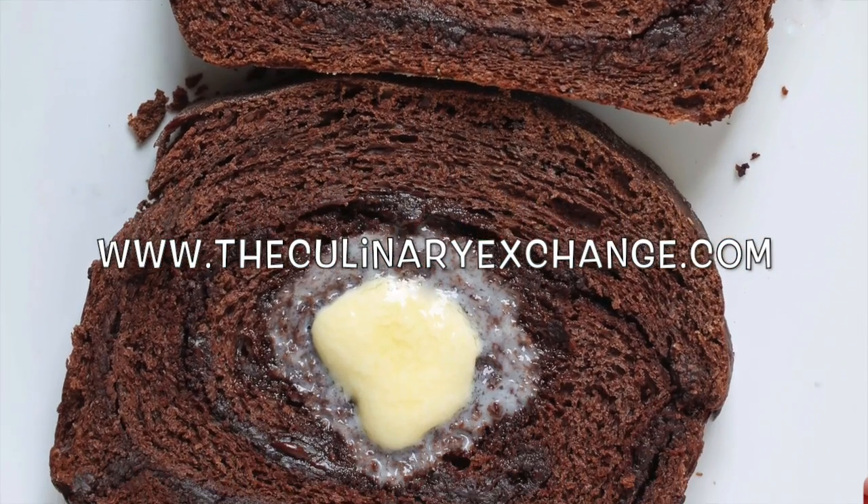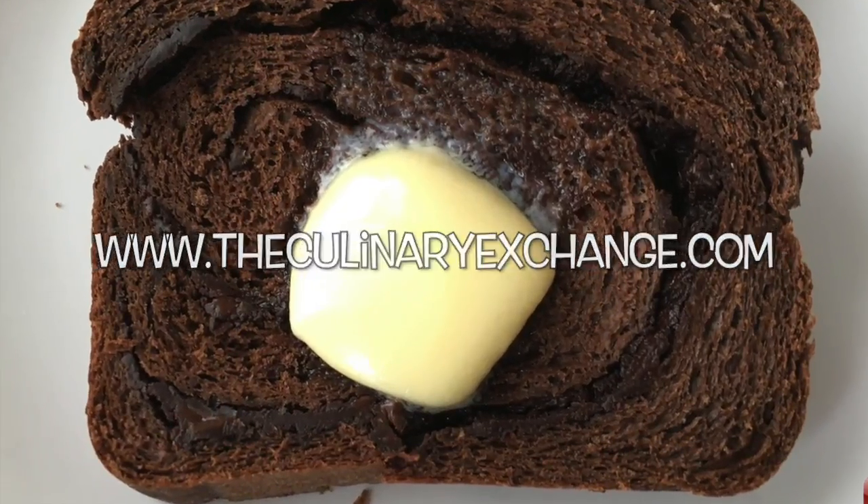For more great recipes and cooking tips, come visit us at TheCulinaryExchange.com. I'm Matthew. Thank you. Thanks for watching.